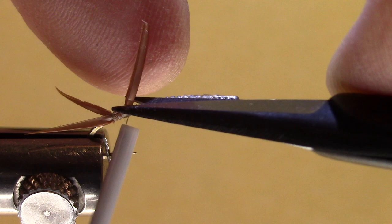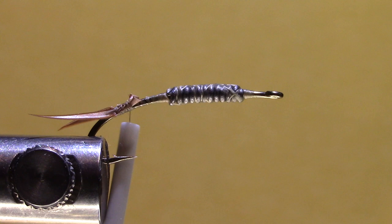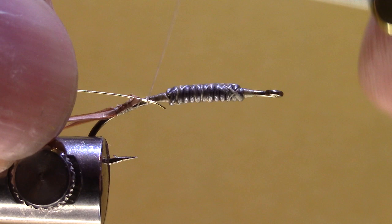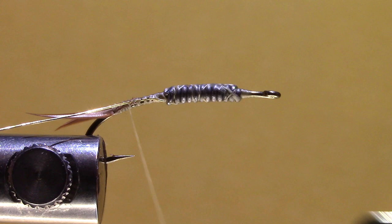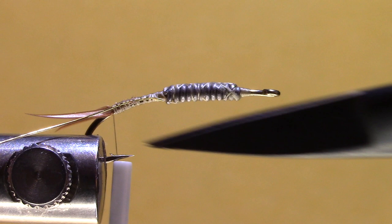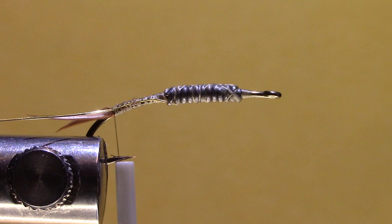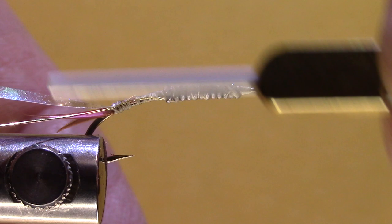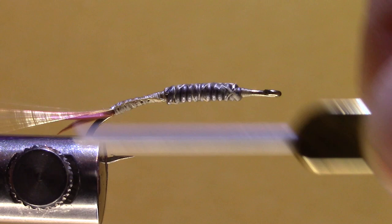For the rib I'm using gold wire in a size brassy. I'm going to tie that on right behind my lead and bring it down to the start of the tail, which is about between the point and the barb of the hook. I also need a little flashback, so I'm using Uni Mylar size 10 — it's about a sixteenth of an inch. I'll just tie that on top and bring it back.